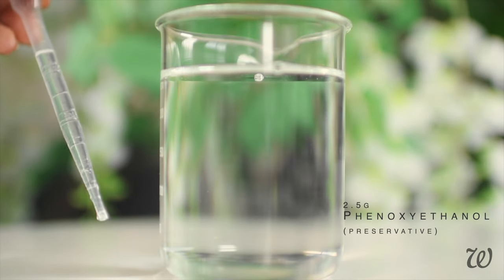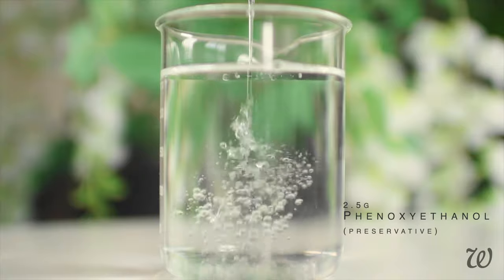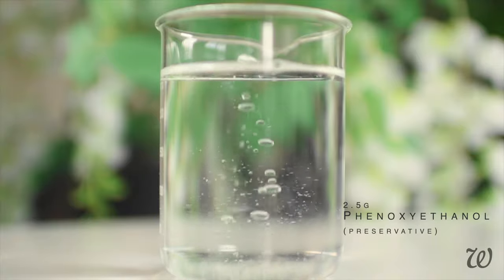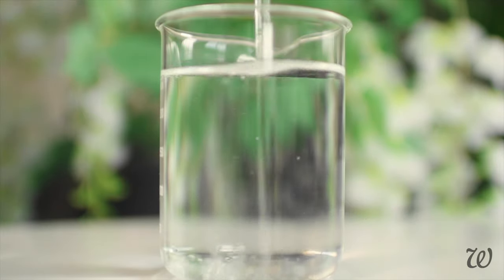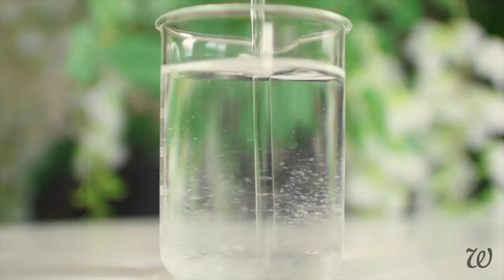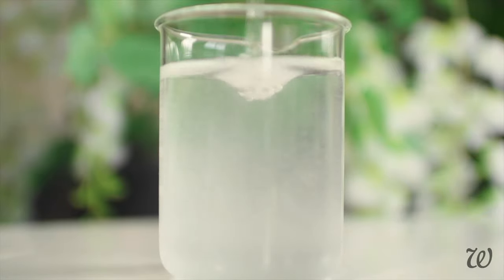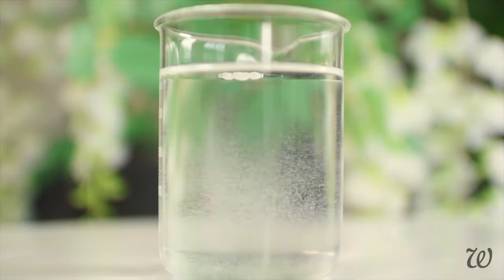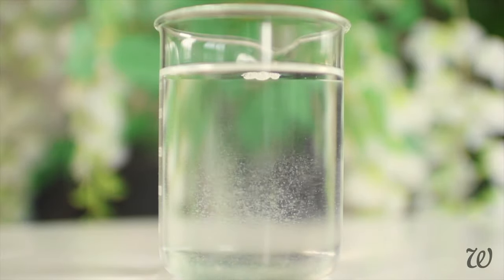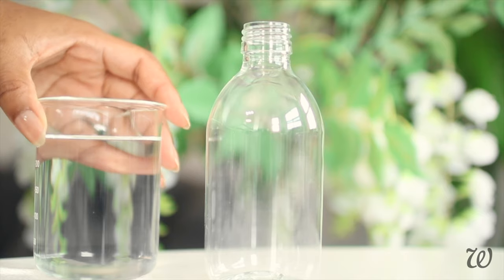Micellar waters need to be preserved in order to be used safely on your skin. I'd normally reach for my trusty natural preservative, but since it has a yellow colour, I'm instead using phenoxyethanol to keep a clear water-like appearance. This is purely for aesthetics, so you can still use a natural preservative if you prefer, as long as it's broad spectrum. To learn more about preservatives and which ones to use, click the eye icon above or visit holalise.com.